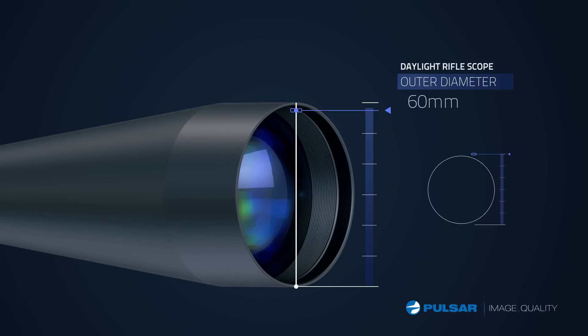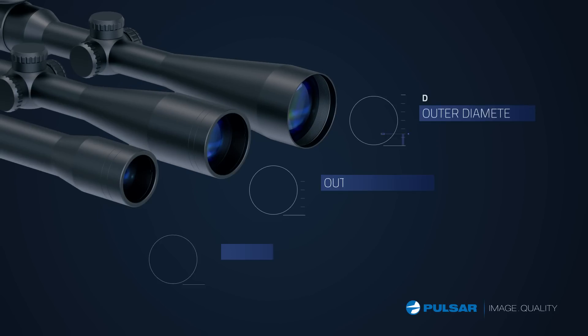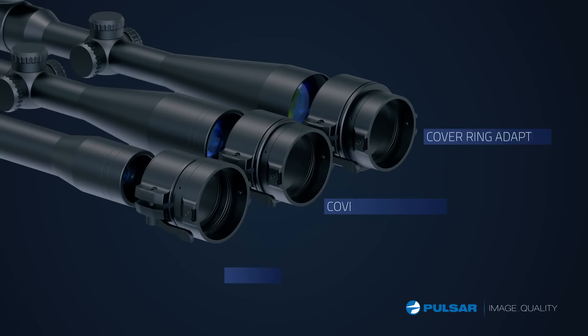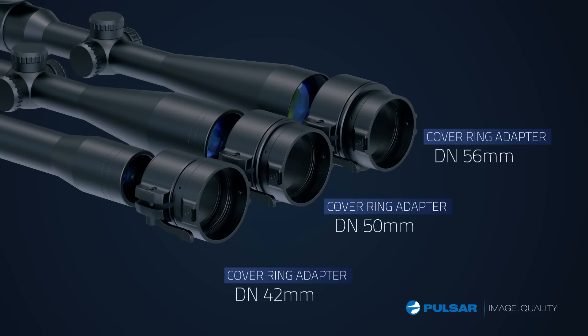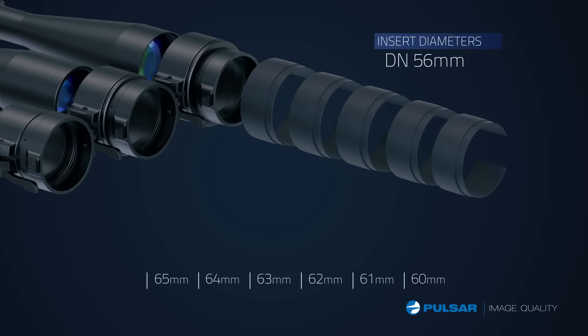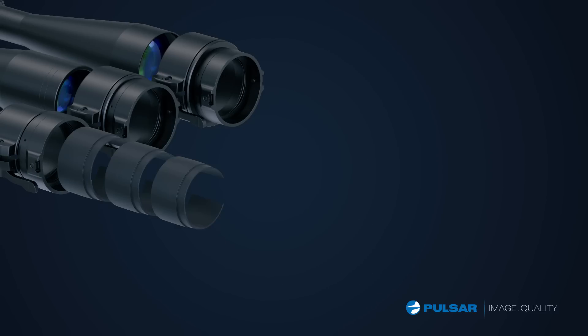Mine has a 60mm lens. The Pulsar DFA works with many apertures — just pick the right adapter and select the correct insert. There are choices for most scopes available.